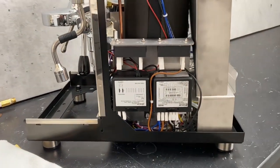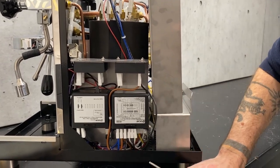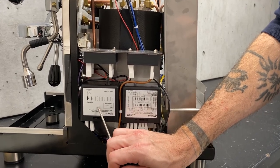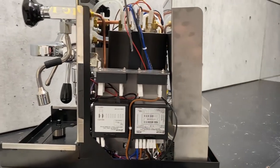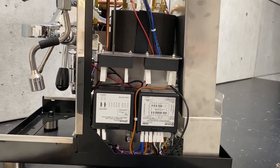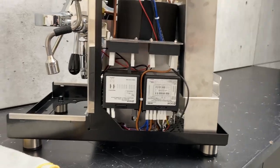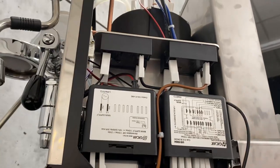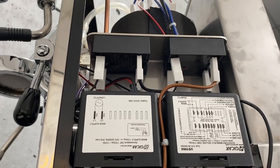On this side is the brains of the operation — this is your main control board. To the left of it, you have your DC supply that provides energy for your PID to operate. And then above that you will see two relays: one for your steam boiler — that's the front one — and this back one is for your brew boiler. They have little lights on them — a little orange lamp that will light up when power is being supplied.